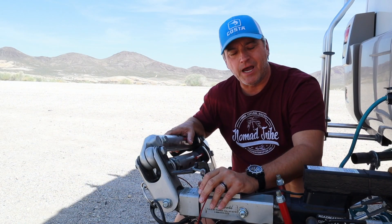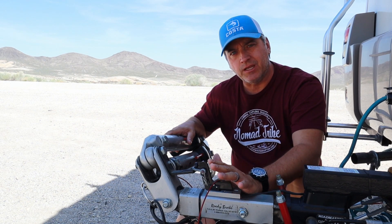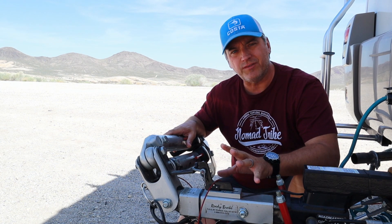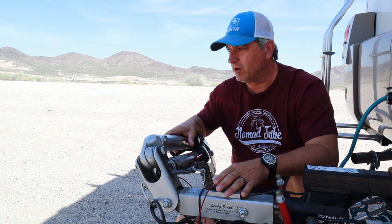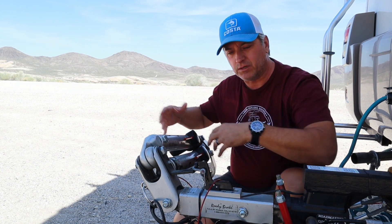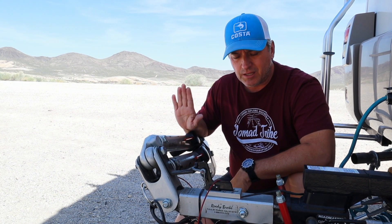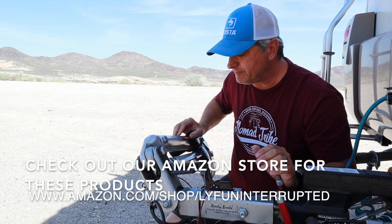I spent a lot of time before we hit the road full time researching what type of tow system I wanted to use for our Jeep. I knew we wanted to flat tow, so we had to find a vehicle that we could flat tow, and then I needed to find a tow bar that didn't require a separate braking system — because most states require a braking system as well as an emergency braking system. I didn't want a separate system connecting via hydraulics, electrics, or air. After a lot of research I finally came across a product from NSA RV Products out of Iola, Kansas.